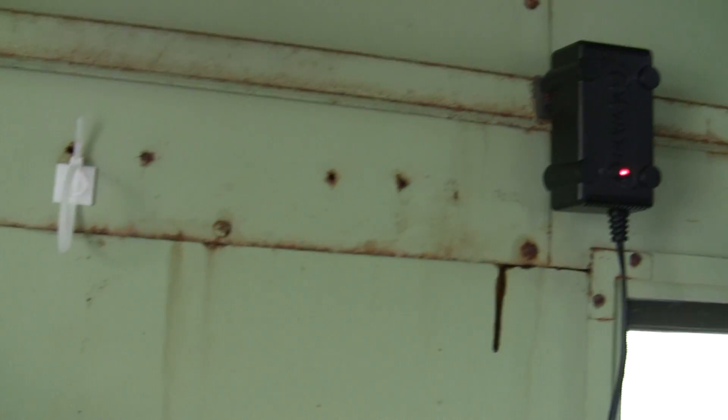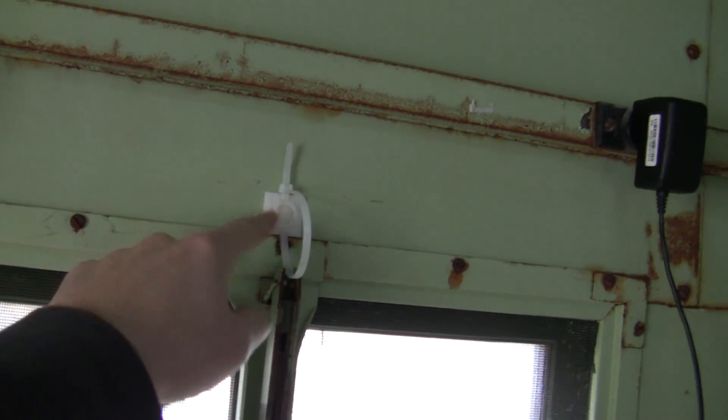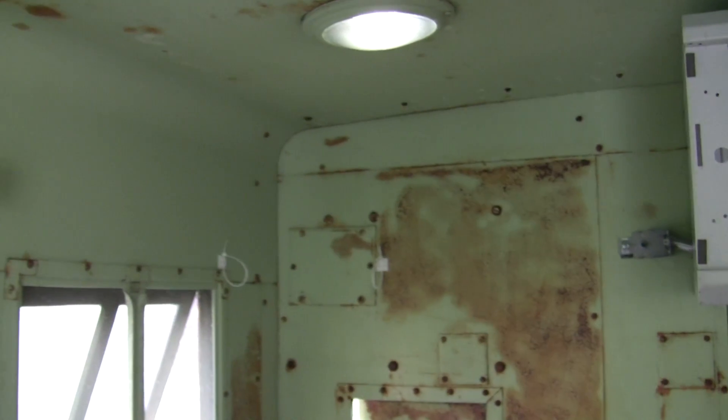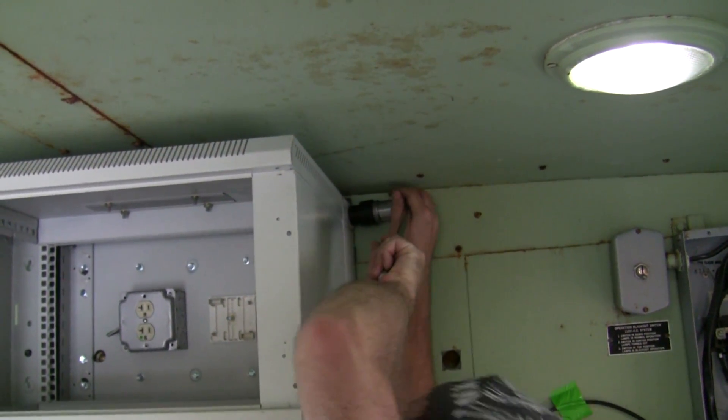We are now preparing to run the Cat5e cable. We're going to be running two sets of four, for a total of eight cables on each side. We've set up these little cable tie guys with the sticky pad. Since we don't have the Raceway yet, we're going to do this as a temporary solution. Meanwhile, John is working on trying to get that punch to cooperate.